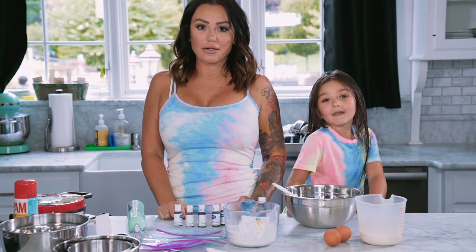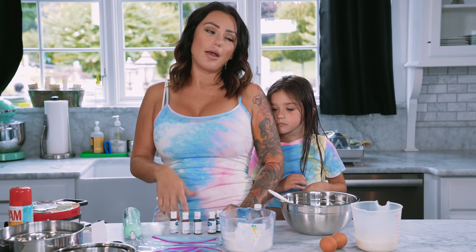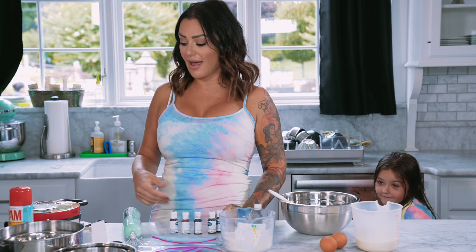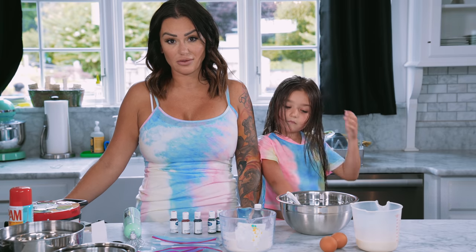Hey guys, welcome back. It's me and mama. She has been wanting to make these rainbow waffles, but we don't have a rainbow waffle maker — we have a Mickey Mouse. We are going to attempt to make a rainbow Mickey Mouse pancake.